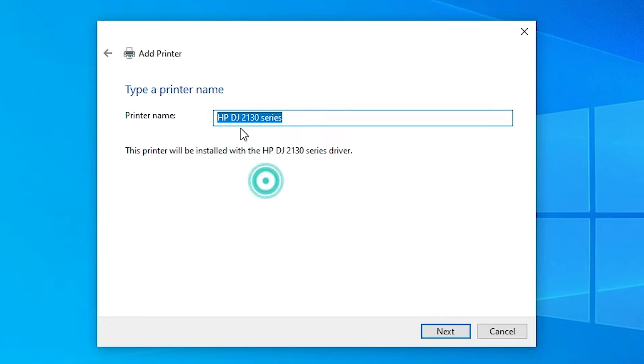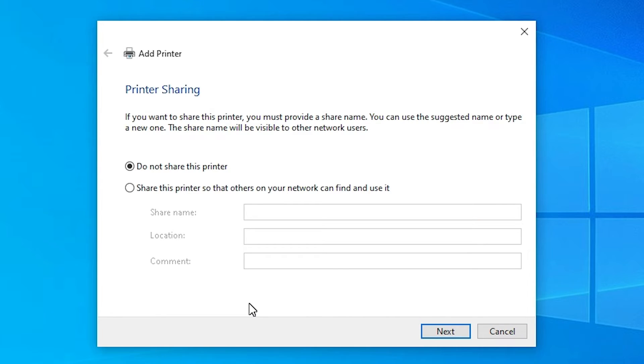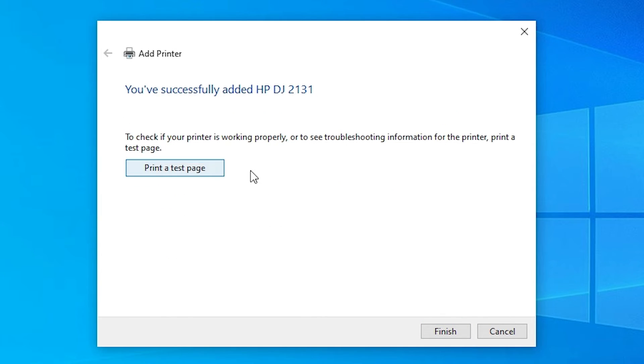Click Next. You can give any name you like — our printer name is 2131, so I enter 'HP DeskJet 2131'. Click Next. It will install the printer driver in a few seconds, so be patient. Next, you will see two options: 'Share this printer' or 'Do not share this printer'. I choose 'Do not share this printer' and click Next. If you want to print a test page, click that, or just click Finish.